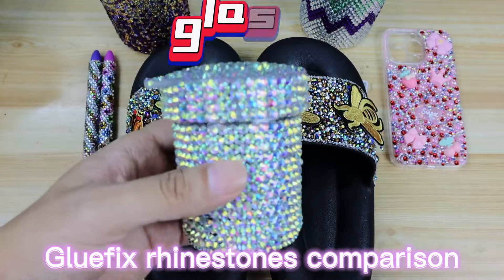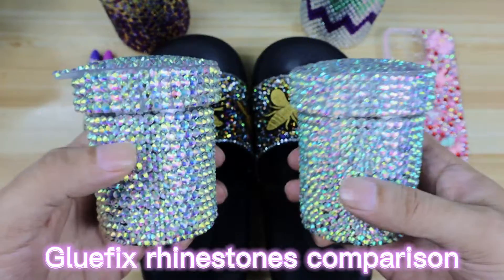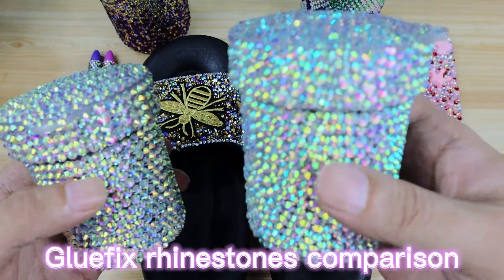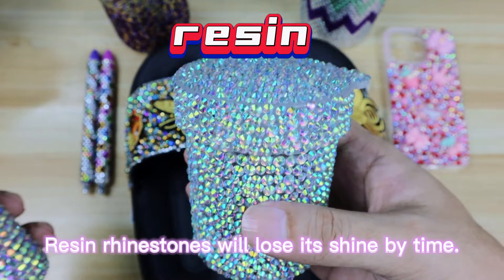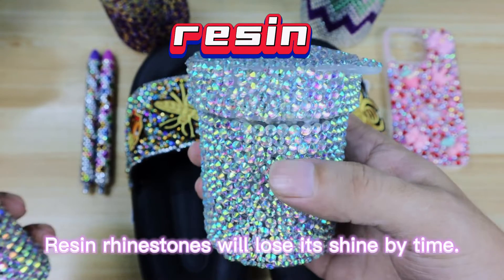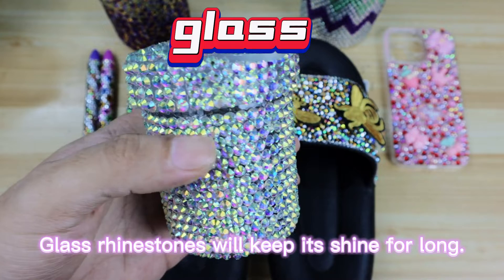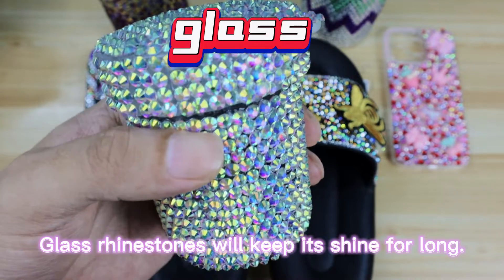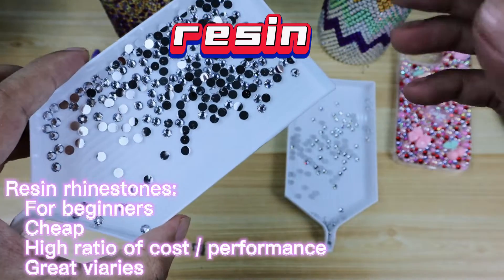These are two cups we made a few years back. This cup is made of glass rhinestones, and this cup was done with resin rhinestones. They look very much the same, but because this cup is made of resin rhinestones, as time goes by the shine will decrease and the durability is not as good as the glass one. For the glass rhinestones, the shine can be kept for longer and the product feels heavier — people will think the glass rhinestones are more expensive.